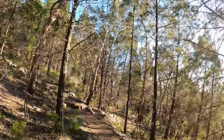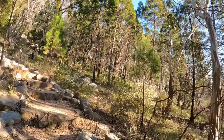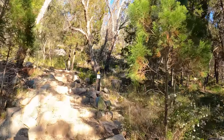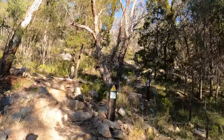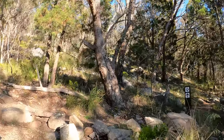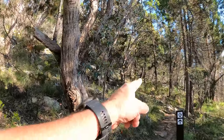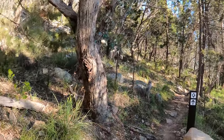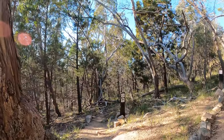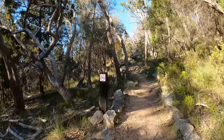At various points there's mountain biking trails that cross over — and here we go, I can see it right now. It's a shared trail, and these are considered black diamond trails. But today we're on foot, so we're going to be going up the footpath.